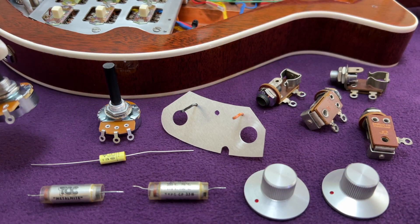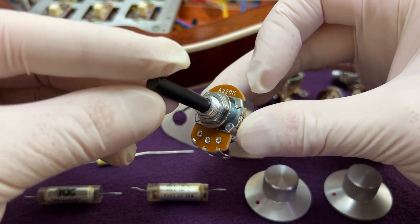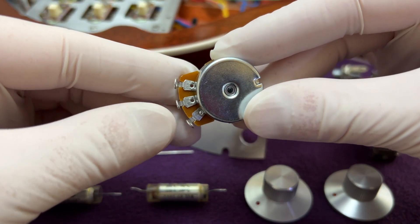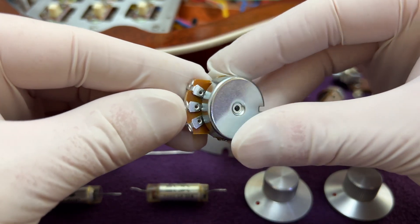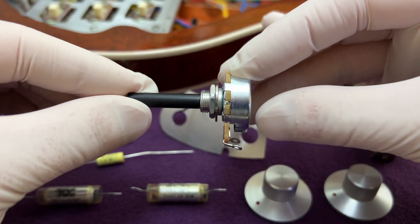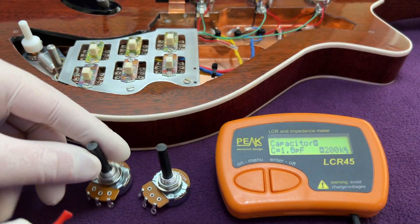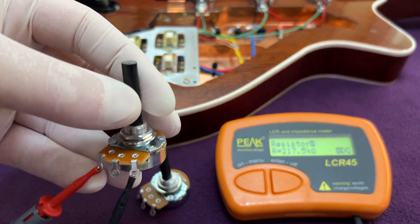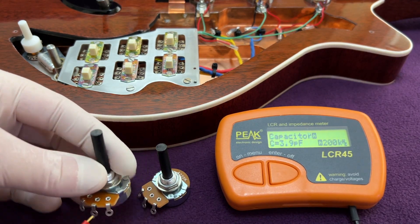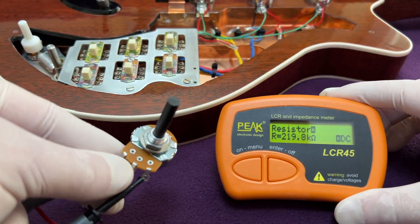The original potentiometers fitted to the Red Special were 250 kΩ long shaft items like the ones I'm showing you here. I bought these two from an internet auction site to use as props in this video, and I've cut the black plastic shafts down to the appropriate size. They have a nominal DC resistance of 220 kΩ and are logarithmic or audio taper. Just as with capacitors, it is common for potentiometers to have large tolerances on their nominal values, and 20% is not unreasonable. Ironically, these cheap 220k log pots have actual resistances very close to their nominal value.